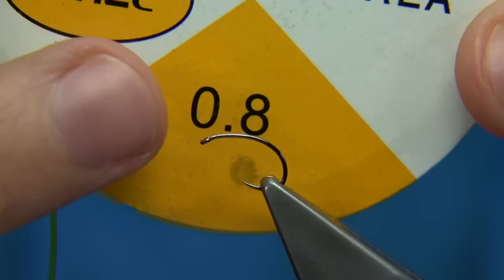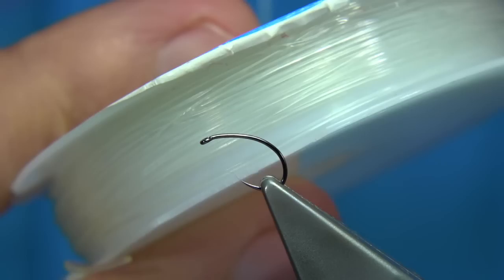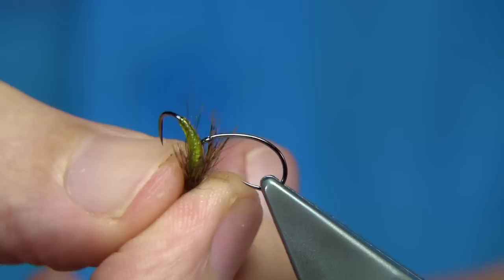The size I like is 0.8 and you can get different thicknesses and lots of different colours — red, black, and clear is really good. Clear's a good one because you can practically tie buzzers; I've tied a lot of buzzers on it.